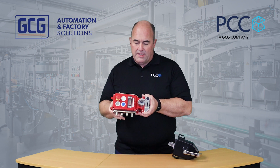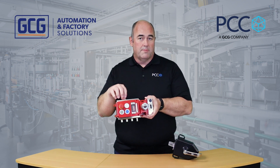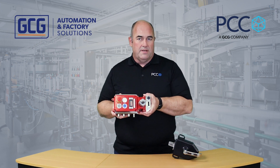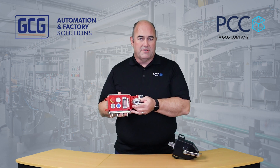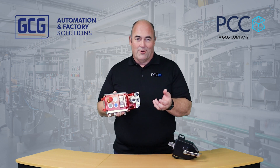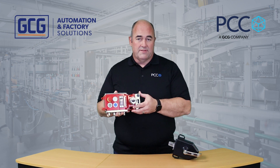You can expand the I/O on this device — there's a plate that can be added to include more buttons or M12 connections so that you can connect up to other safety devices in the field. It also has a trap key option; this particular version has the trap key, which allows you to cut power to the cell so that it's safe to enter.